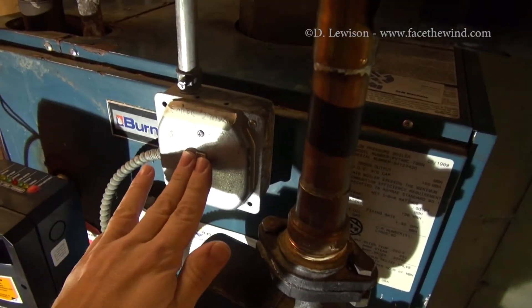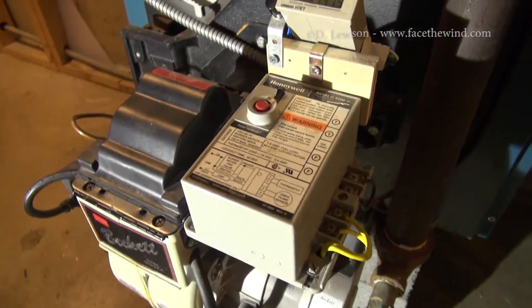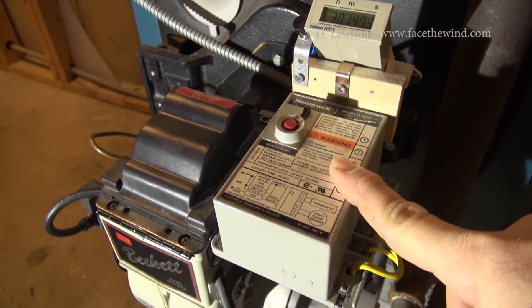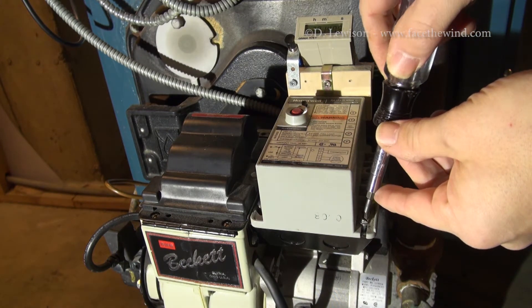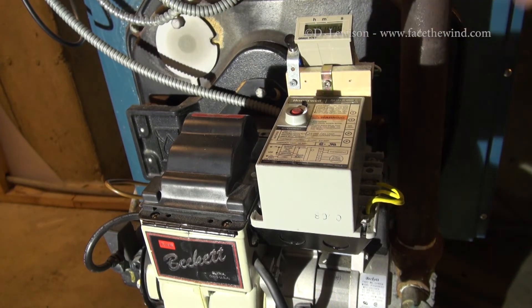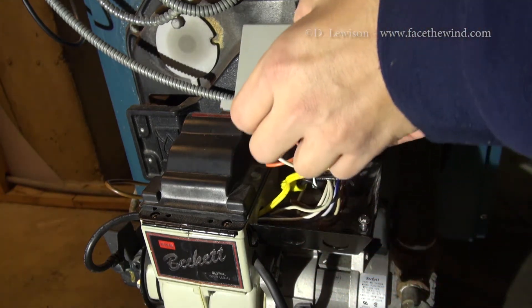The first step is to make sure that the power to the boiler is off so you don't get electrocuted. All the wires you need to access are beneath this Honeywell controller right here, so I'll show you how to get that off and make the connection. You can take off the controller by accessing these two screws — one here and one in the back. You don't have to take them out all the way; once you get them loose, the controller can just slide right off, exposing the controls and wires underneath.